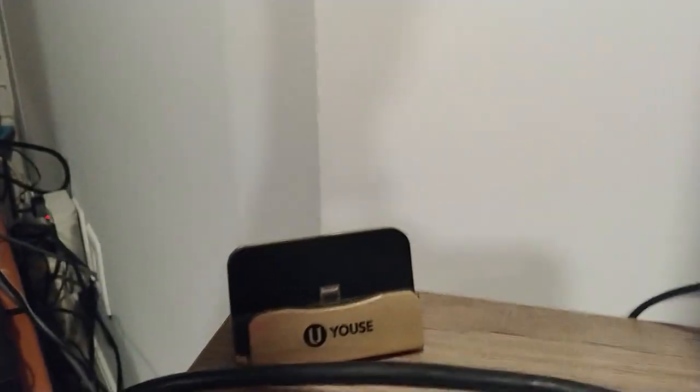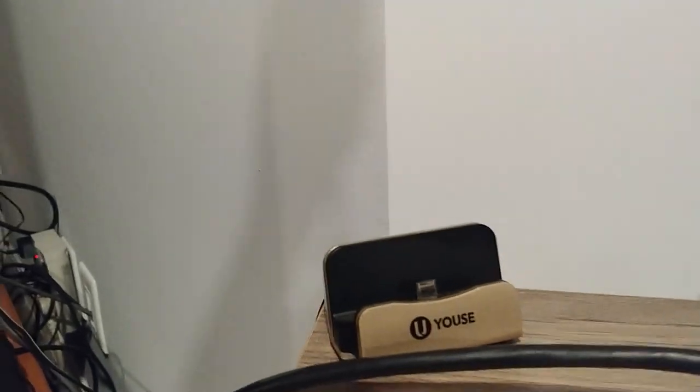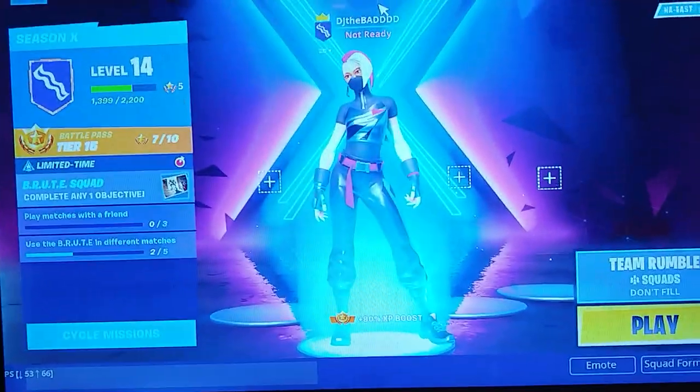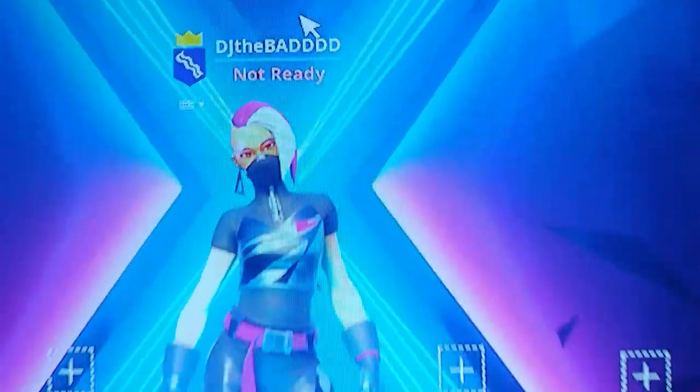Then over here we have my UUs from 5 Below and a USB-C dock for my phone for the Twitch dashboard. If you guys want to go ahead and check out my Twitch stream, it is DJTheBad with 3 Ds on there. I don't stream very often, but when I do, it's on there.